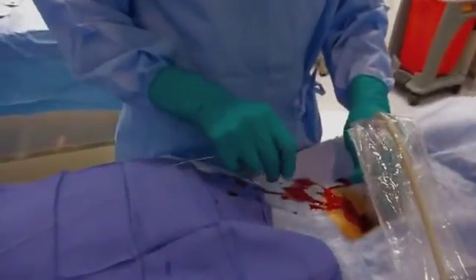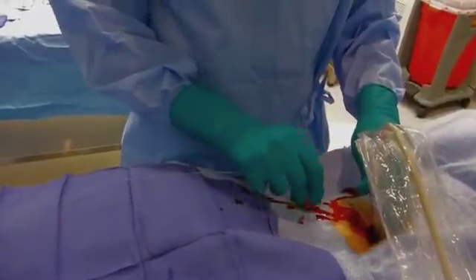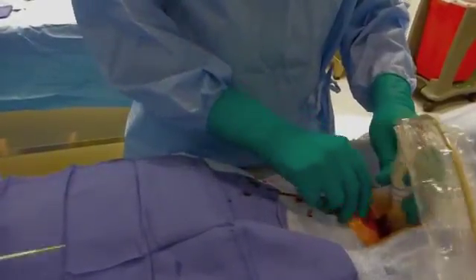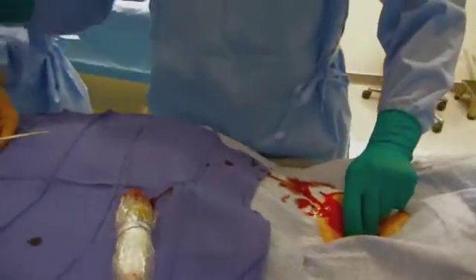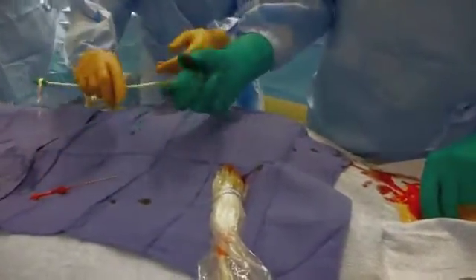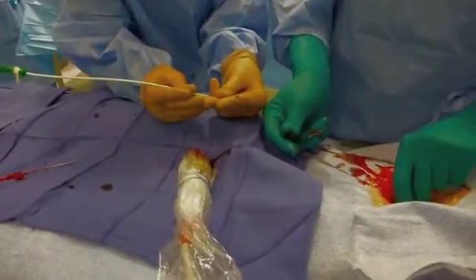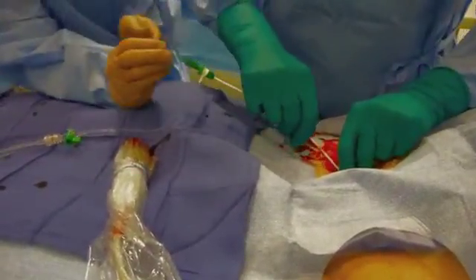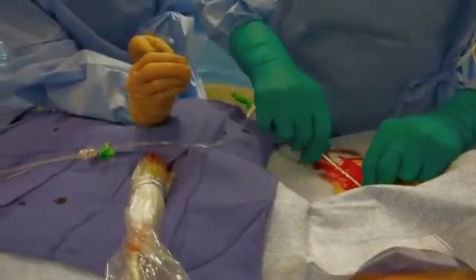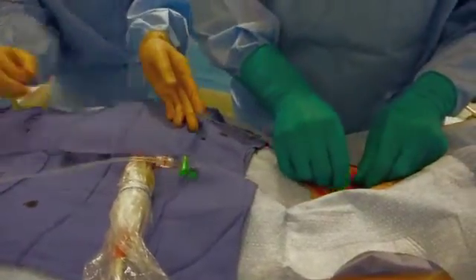We advance the wire without moving anything. I use a long sheath to avoid the sheath ending in the midpoint of the iliac artery at the angulation point. A little pressure — we don't need to use a stab wound because the taper on the introducer is very good.